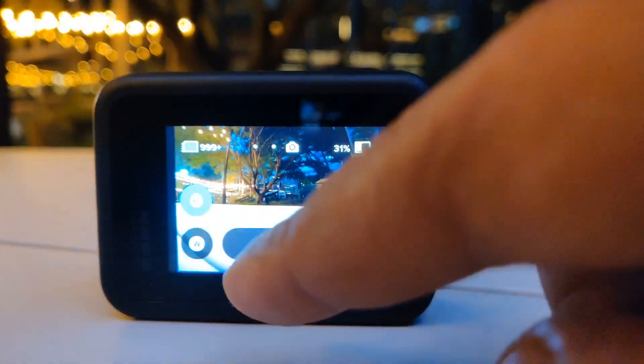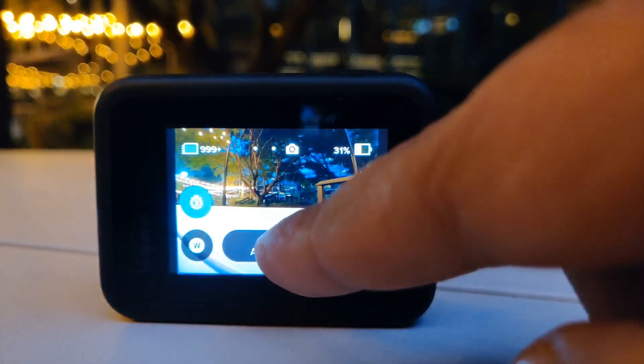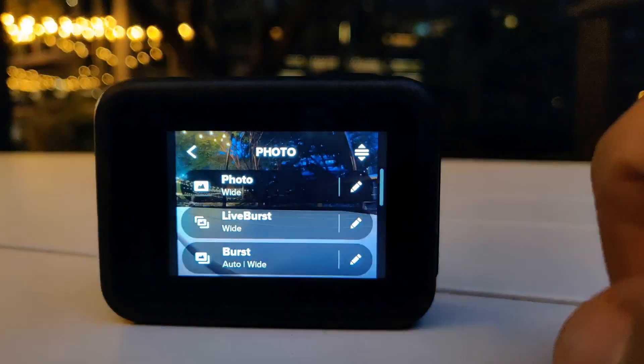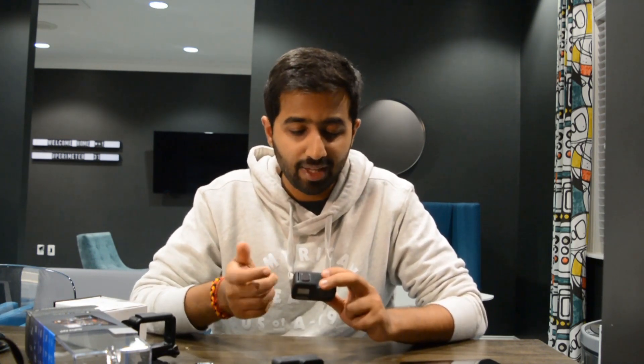For people who want to know what live burst is — it's essentially live photos in iOS. When you enable live burst, it records back at the buffer. When you press the button, it captures that particular moment but also records 1.5 seconds before you hit the button and 1.5 seconds after. You can then choose between 90 different photos, or it can be saved as a 3-second video in your gallery.